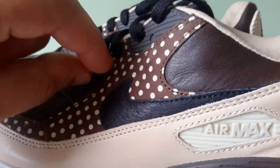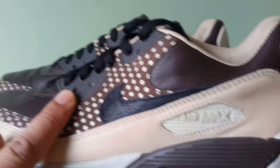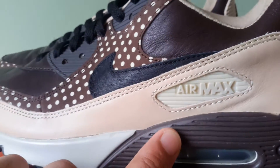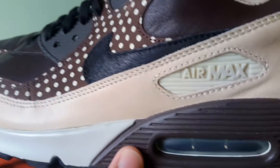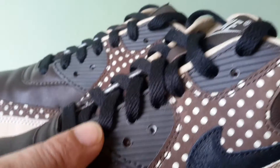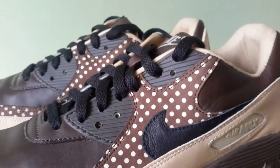The eyelets — the eye stays, or whatever you want to call them — are a different shade of brown from the midsole wedge. It's a slightly different shade, but it's all tonal so it comes together.